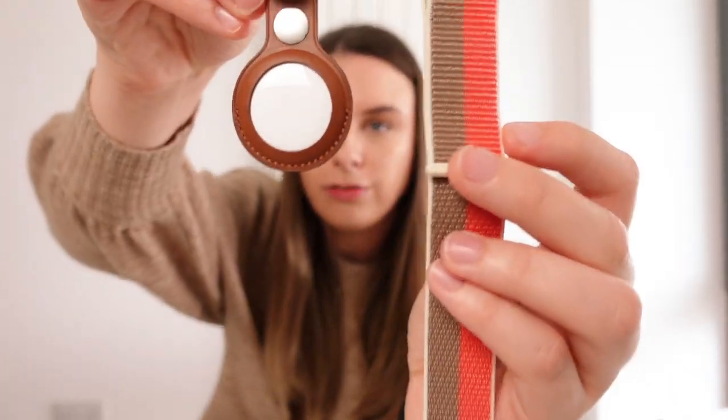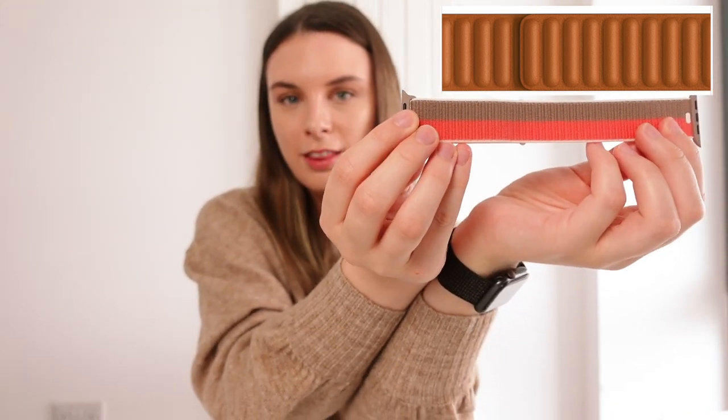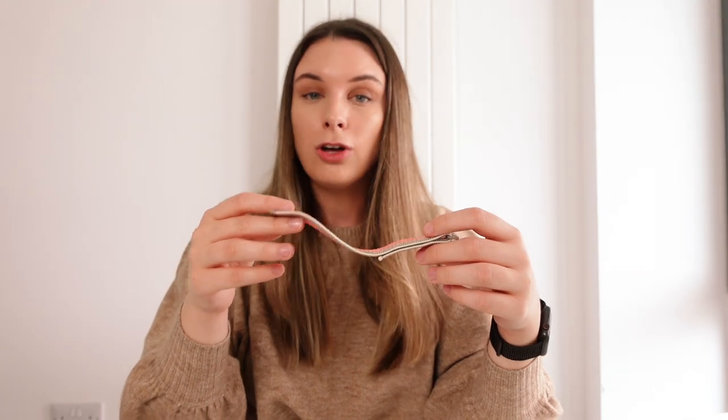I know that the brown colour on this strap is called tan, and the other options available on the Apple website are called brown. So we have the saddle brown and we also have the new golden brown, but I thought it might be fun and interesting to compare this colour of the tan with the other brown options that are available. First up we'll compare the tan with the saddle brown colour — I have the AirTag leather keyring in saddle brown so I will just compare the two for you here. Then I will post a picture of the new golden brown colour that Apple have just released on the screen, so you can get an idea of what that colour looks like in comparison. This tan colour is definitely different compared to the brown options that are available — I'd say it's more of a muted colour. It also looks like it has a hint of gold in there, which is really nice. So overall it's just a lot more neutral rather than a brown.